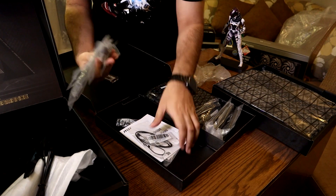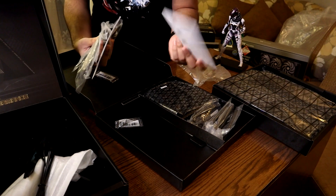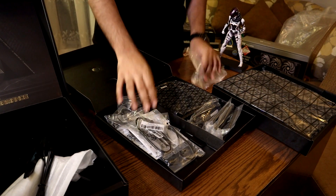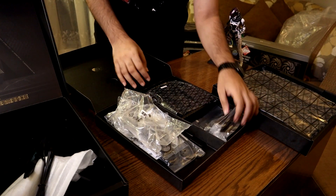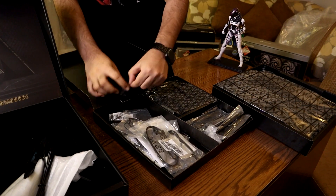I was hoping for some stickers, but unfortunately there are no stickers. That's weird.